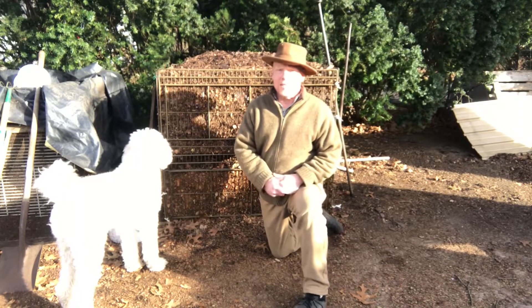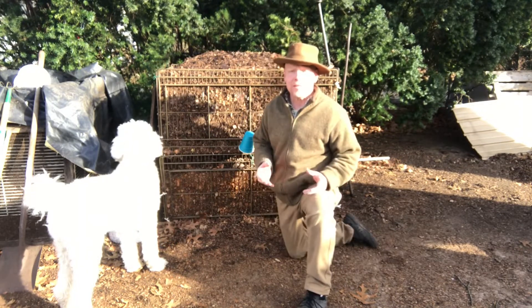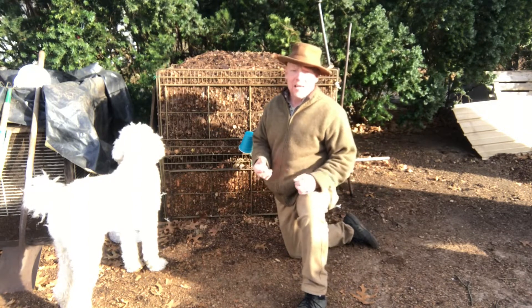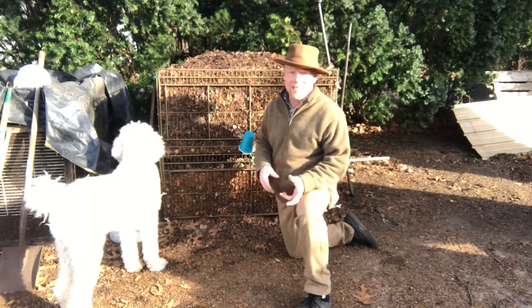Welcome everyone to the Eve Growing Concept. Today's video is going to be a carbon-based composting pile. You're starting with just carbon — minced leaves, possibly minced hay, whatever it is that you're using wherever you live, whatever carbon you have that you can mince up fine.